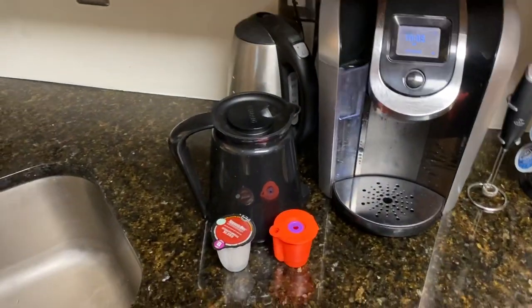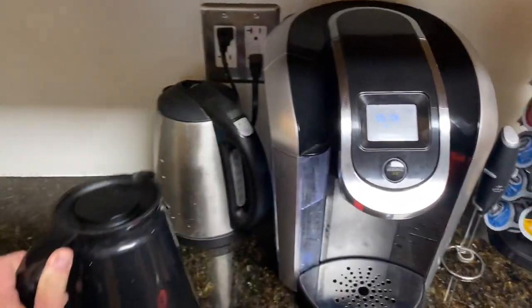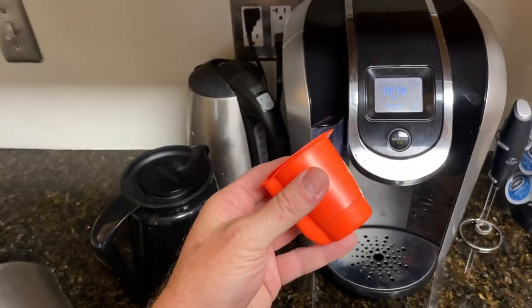Now, I could use this with my Keurig — it will cut the time in half. But these are expensive, and this makes a mess.